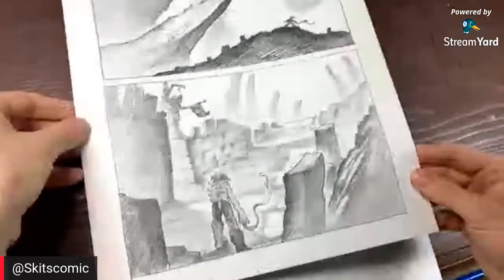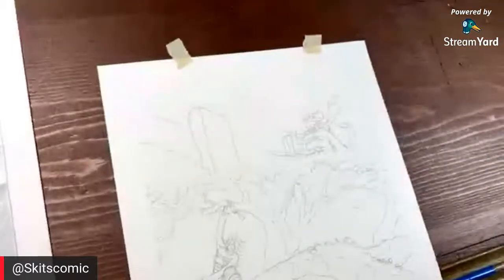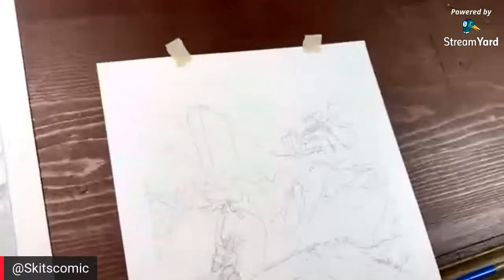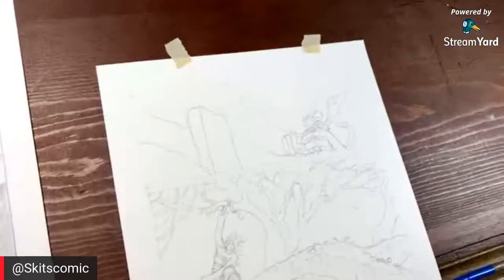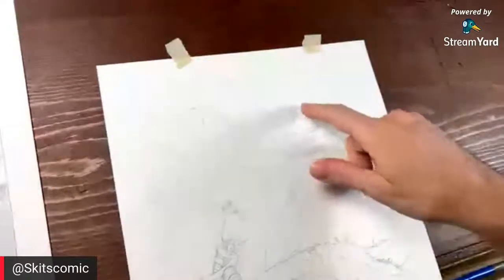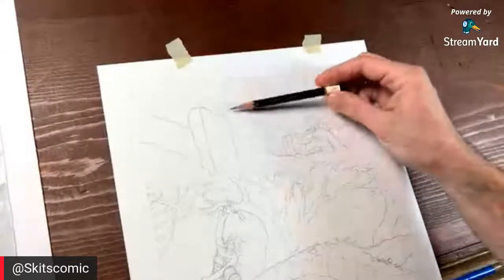This is the style I'm going to be doing this in right here. If y'all have any questions, I'll be looking up at the chat from time to time. Let me get a little comfortable here at the table and let's get started. The way I start these pieces is I want to work from the background to the foreground.